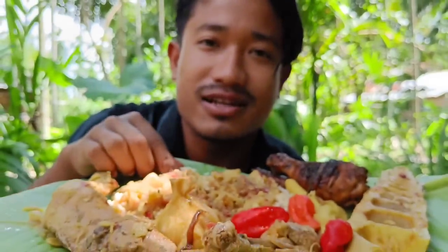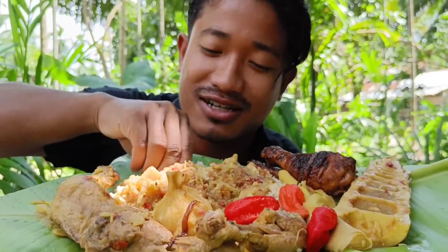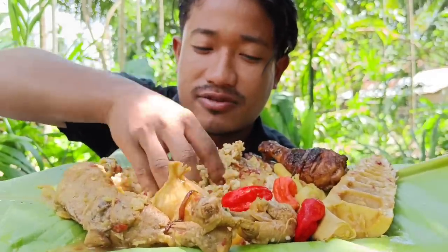So guys, let's start eating. Okay, let's eat. Let's have a first bite.